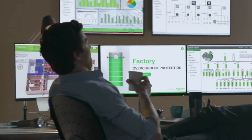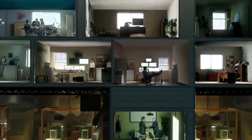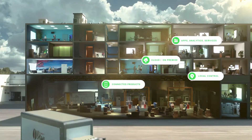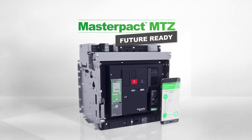Avoiding potential downtime. Another great feature. Another innovation at every level. New MasterPak MTZ — future ready.